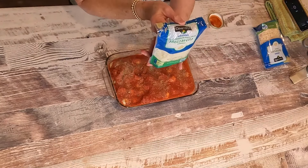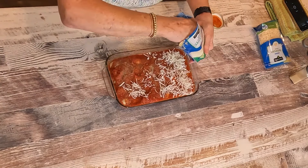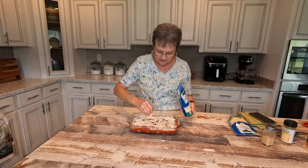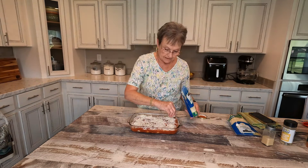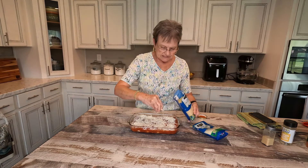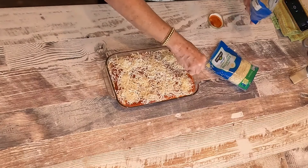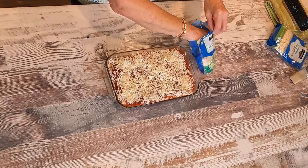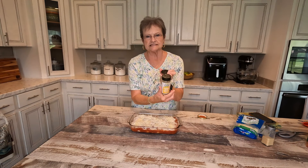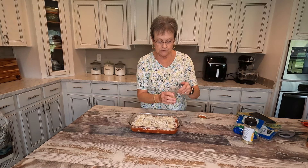And then I'm gonna cover it with mozzarella cheese. Can this get any easier? We're gonna call it a dump pasta dish, or a dump meatball dish. This is gonna remind you of a meatball sub without the bread. And then I also have the shredded Parmesan, so I'm going to sprinkle a little of it too. You can put any kind of cheese you want on here. And since it's an Italian dish, I'm gonna sprinkle a little bit more of this Southern Secret. Y'all can order this by going to Y'all Sweet Tea, and it will take you to their spices too.